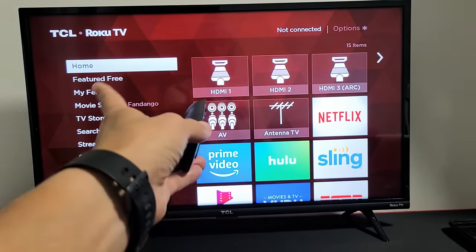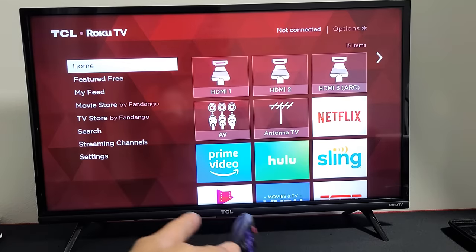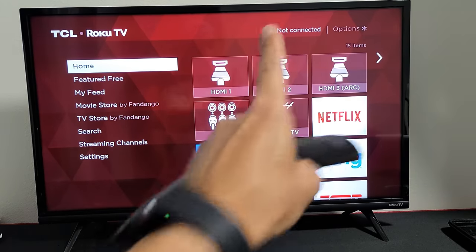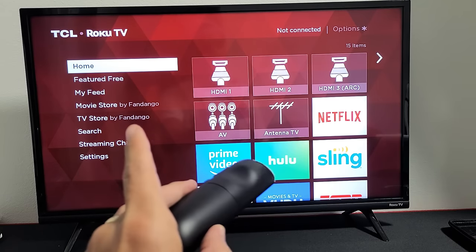So you have a Roku Smart TV — doesn't matter what brand, it could be a TCL or Hisense or another brand. You have an issue where the screen is black or it's flickering black, however the audio is on.